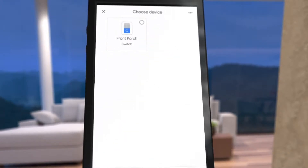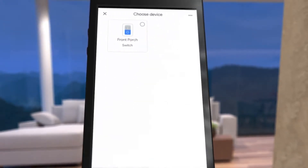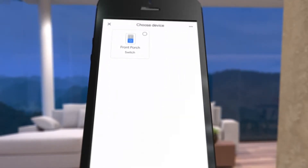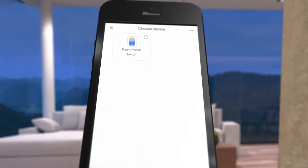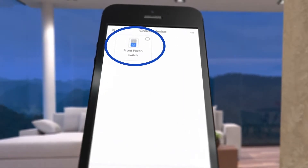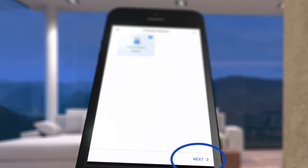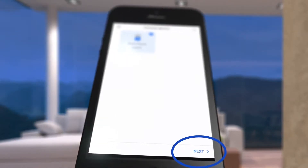The next step is to choose your device. For this example, we have one Ascend device that we named "front porch" during initial setup because it controls the lights on the front porch. Choose this device and then select Next on the iPhone, or Add to a Room on an Android device.